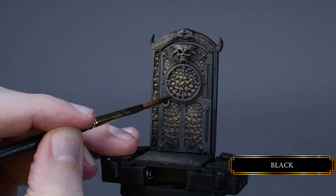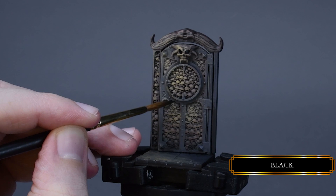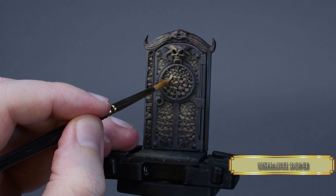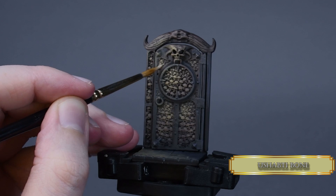After that I glaze some black where I feel like the frame could use more shadows — just 2 or 3 thin layers and it's done. To push the contrast a little more on the skulls, I overbrush some Ushabti Bone and reduce the highlight areas.